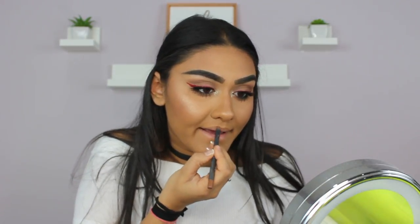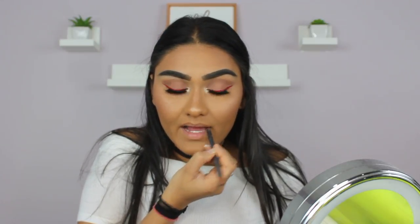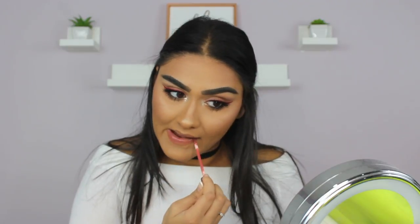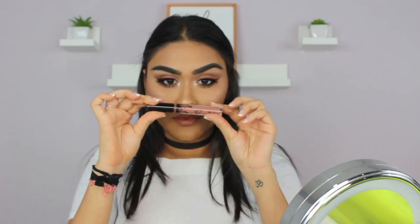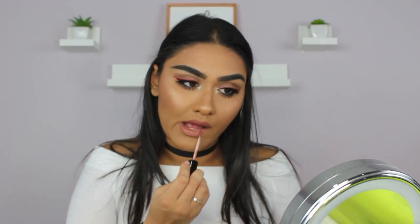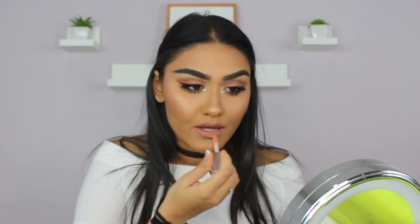For the nude lips, I'm going in with this Kylie Lip Liner — you could honestly use any nude lip liner — then going in with the Kat Von D Matte Liquid Lipstick in the shade Lolita all over my lips, then taking a little bit of Kylie's Matte Liquid Lipstick in the shade Dulce K on top. For the glossy part, I took the Fenty Beauty Lip Gloss in the shade Fenty Glow and put that all over my lips.